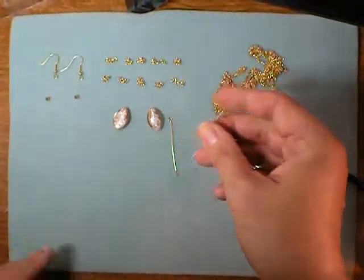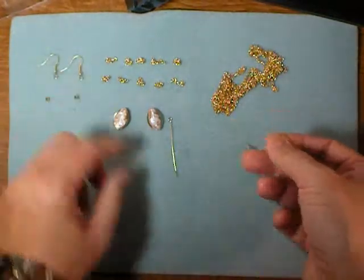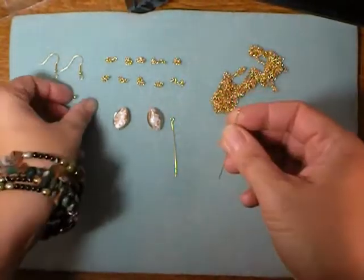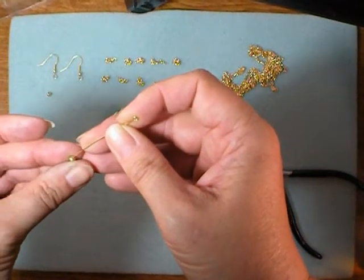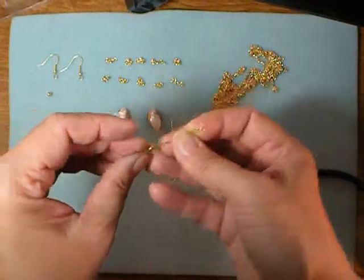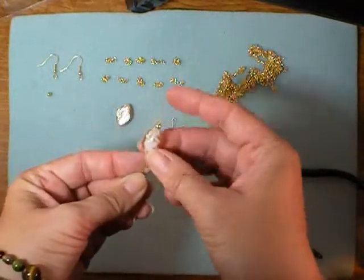We're going to build these earrings a little differently than normally. Usually I work from the bottom up, but I'm going to need a bigger eye than these eye pins have to accommodate the chain. So we'll start with this little spacer bead that's going to be above our focal bead — see this little spacer bead — and then slide on your focal bead.